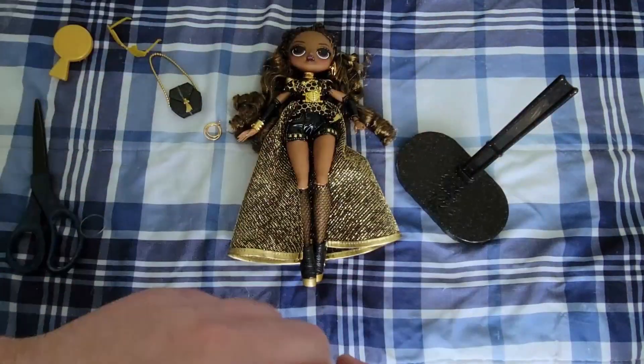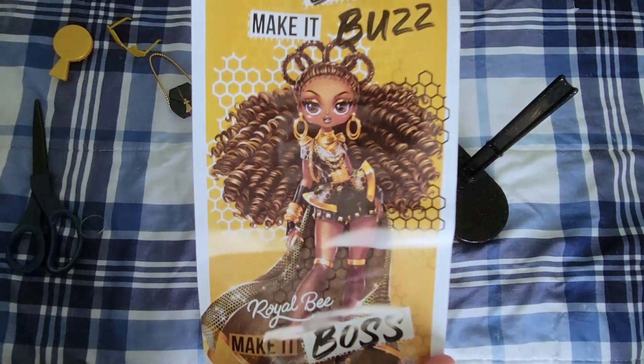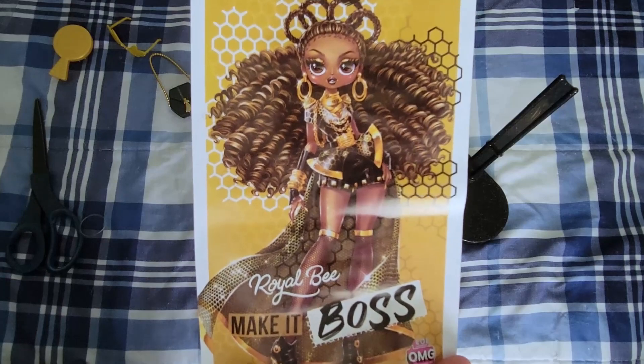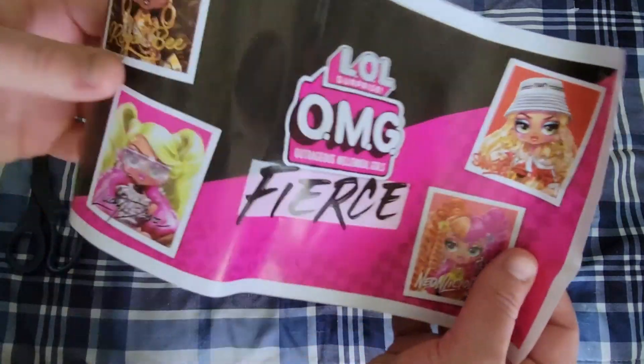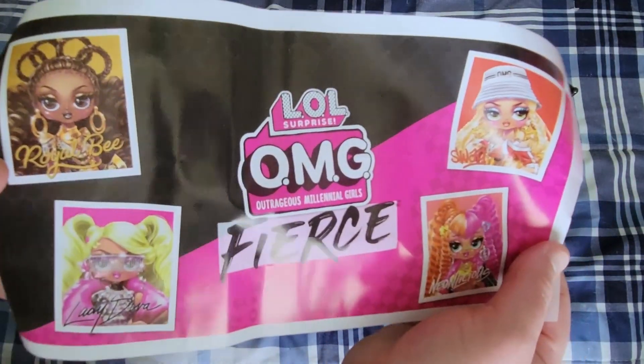We have a poster of her, which is so neat. It says 'make it bold, make it buzz, Royal Bee, make it boss.' It has a full artwork of her with honeycombs as the background. And then on the back of the poster there's another version with all four of the Fierce girls and their artwork.